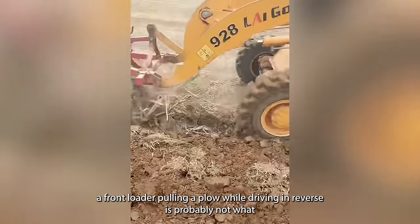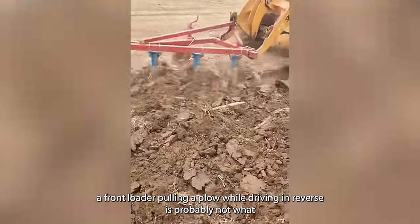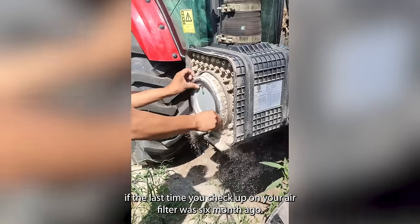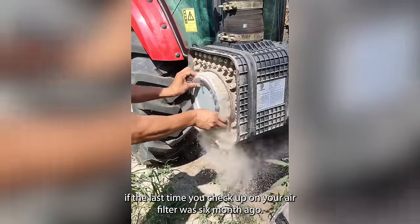A front loader pulling a plow while driving in reverse is probably not what you would have expected to see. But you could have expected this if the last time you checked your air filter was six months ago.